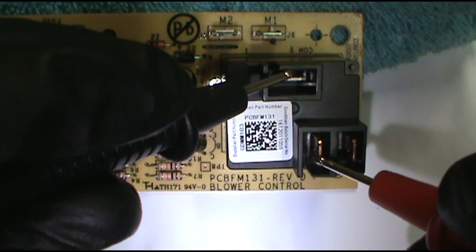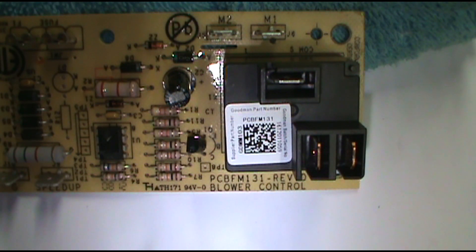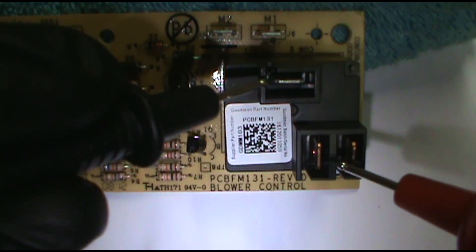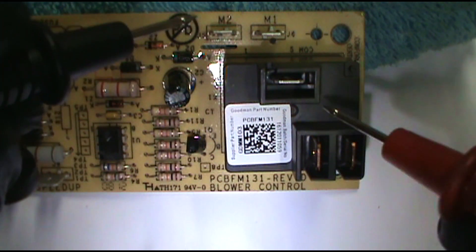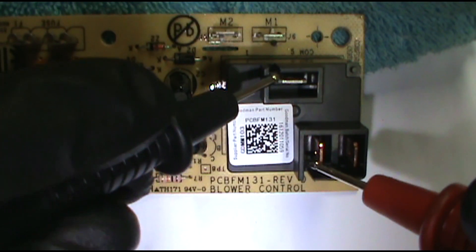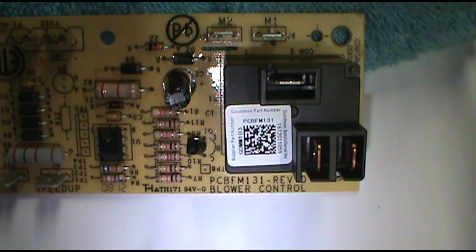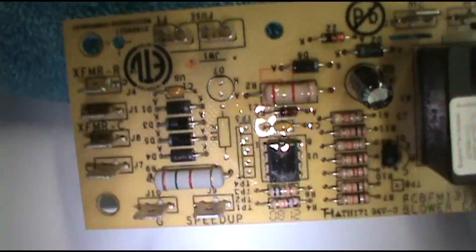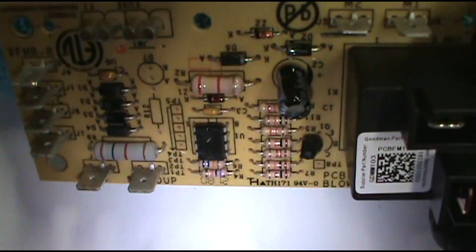If you touch normally open and common and it beeps — replace it. Now let's say the fan's not coming on at all — everything's good, the fan's good, thermostat's good, capacitor's good. Just make sure you have 240 volts between these two terminals. If you don't have 240, you need to replace the board. This is the 240 coming in — you need 240 coming out of the common here. If you don't have it, replace the board. That pretty much covers this.